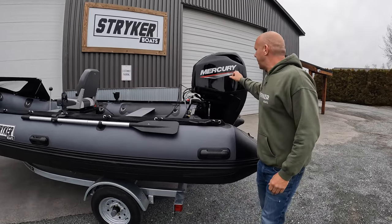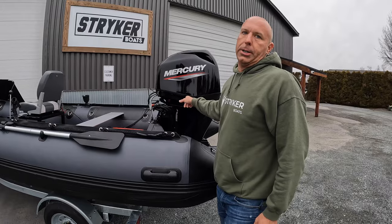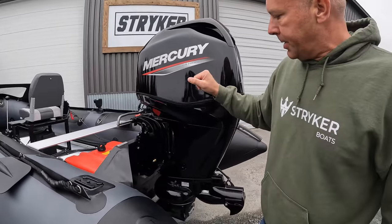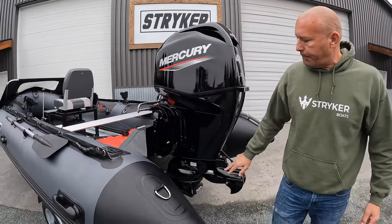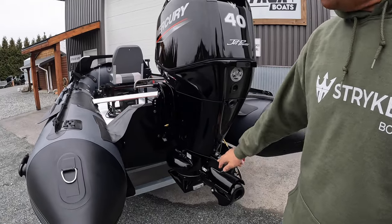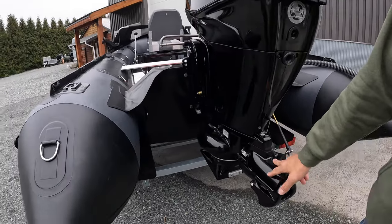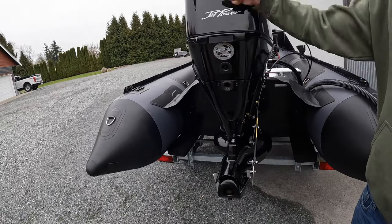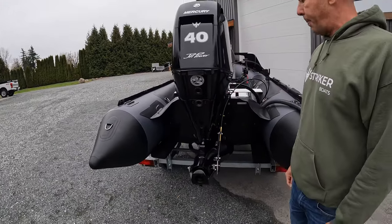This is a new Merc 6040 jet. When we say 6040 jet, we mean it's a 60 horsepower head delivering 40 horsepower at the pump. Jets are less efficient than a prop, so you do lose 30% with all of your jet motors. So it's a 40 factory jet, which is the 60 horsepower at the pump.